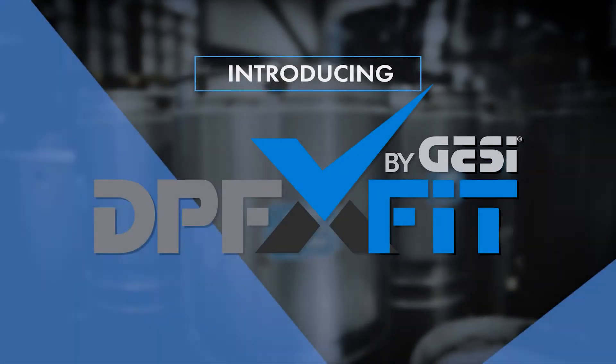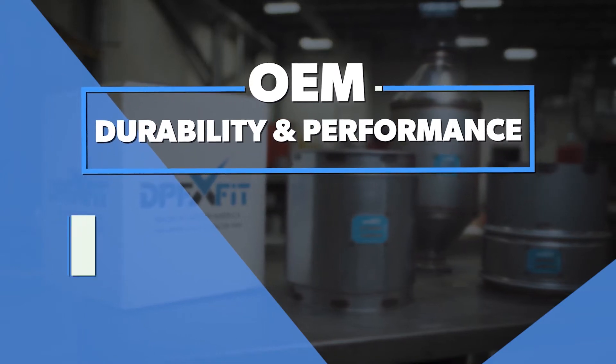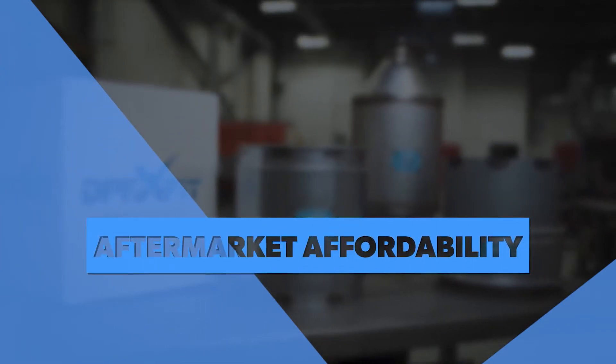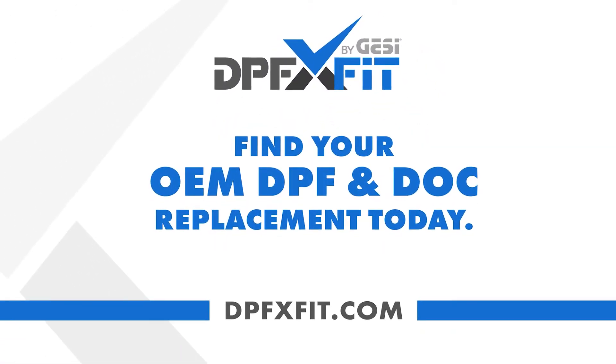This episode is sponsored by DPFX Fit, a manufacturer of DPFs and DOCs that offer OEM durability and performance with aftermarket affordability. To learn more go to dpfxfit.com.